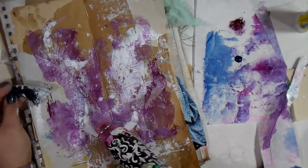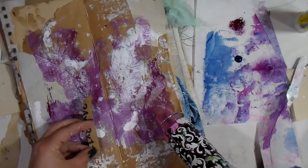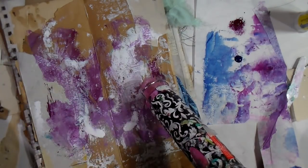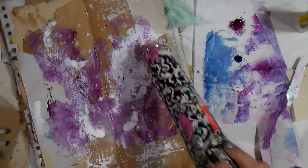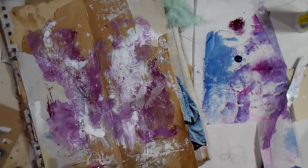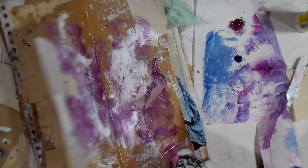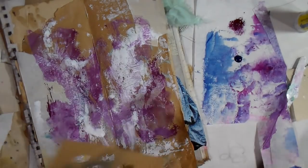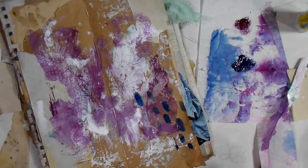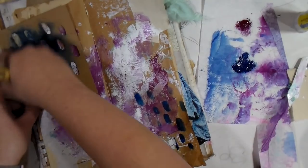I'm just tinkering with some of the collage elements as I go through the motions here, drying this page off. I saw this cardboard stencil that I had cut out of — I believe it was like a cereal box — so I thought we could use that as a stencil, and it still falls within my rules of using what I have on my desk.